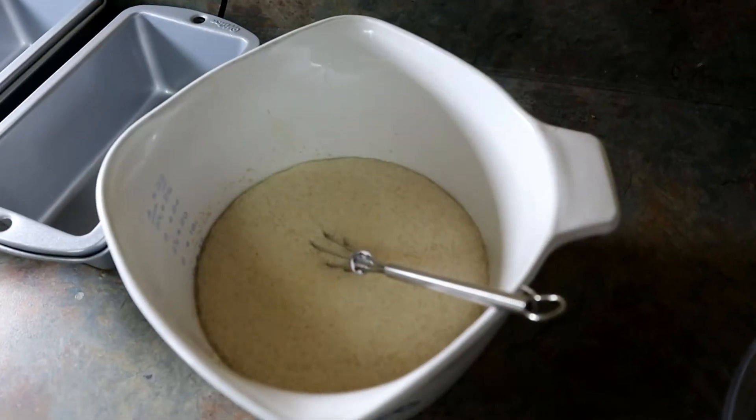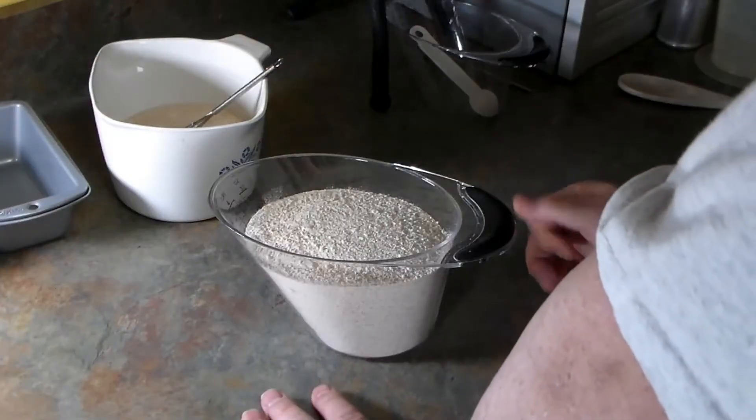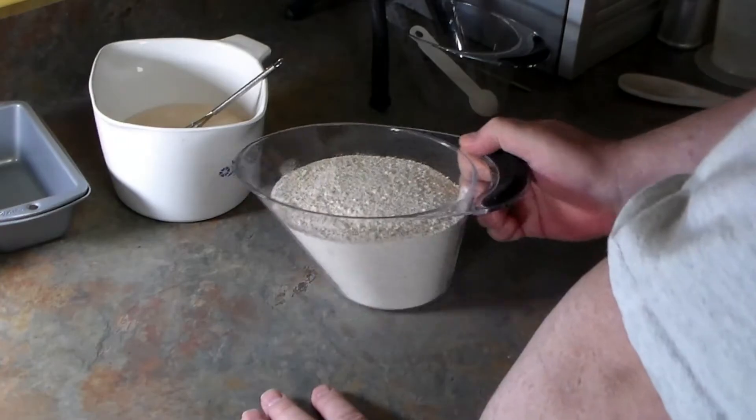That yeast has reacted very strongly, as you can see. Let's move on to the next step. We're going to pour the milk, water, honey, and yeast into the mixer. Then we're going to add the flour, salt, and butter to the bowl. I pre-measured the flour during the break so we're ready to go.